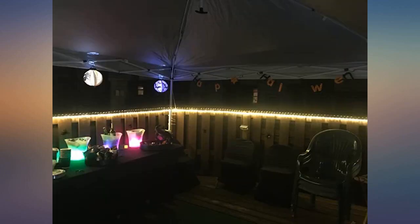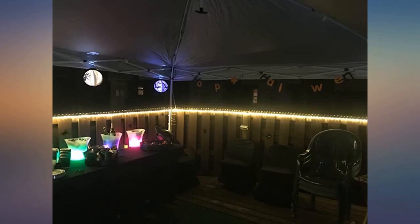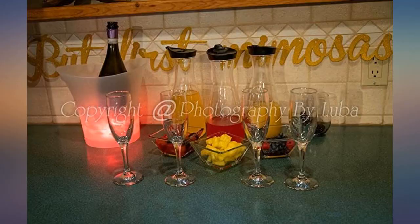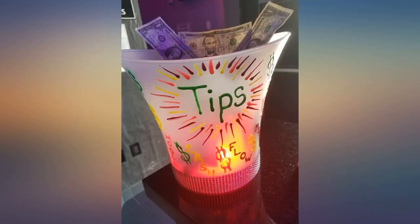Beautiful lighting — I love how it gradually changes color. I haven't figured out yet how to make it stay on one color, but other than that it is fantastic. I can't wait to use it at my event. Tech shipped very quickly — I received this one within two days. Best 30 bucks I've spent.